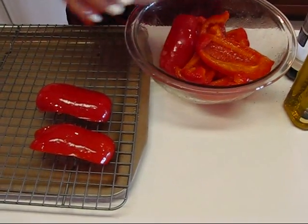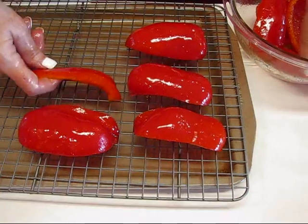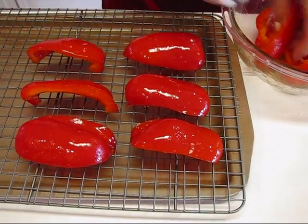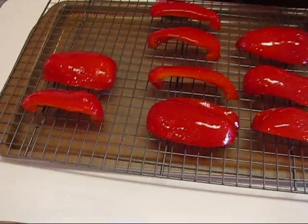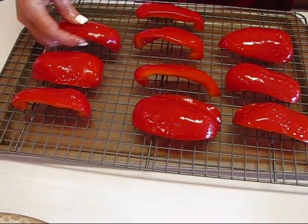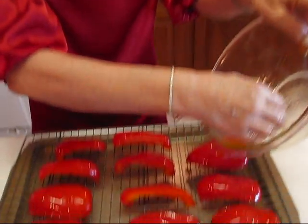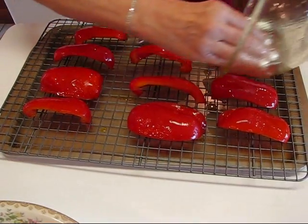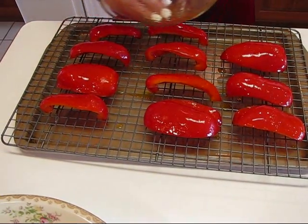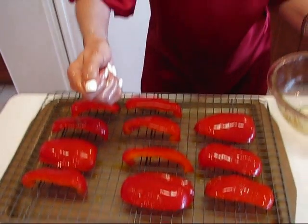I'm going to spread them out on the rack. It doesn't really matter which side you put up — I do have my tongs waiting so I can turn these over at any point. These will be going into a 400-degree oven, placed a little above center so they'll be closer to the broiler, in case I decide to switch to broil, because I do want to get a nice sear on these. Everybody expects roasted peppers to have a little bit of black, but not burned. I'll drizzle the rest of the olive oil over the top, then this goes to the oven and I'll be back when it's done.